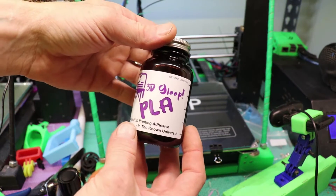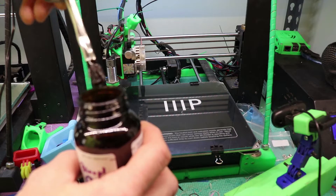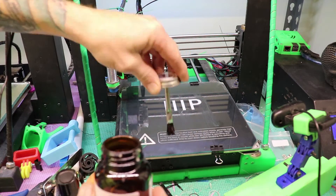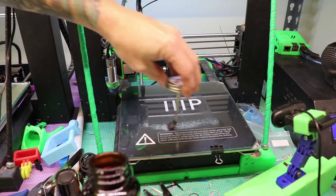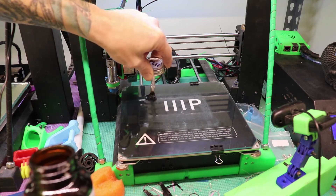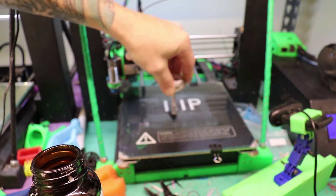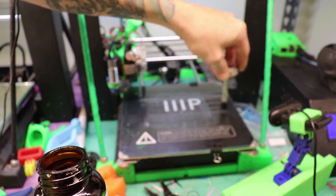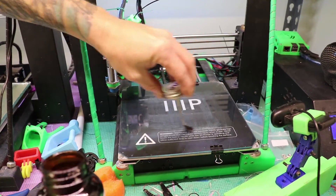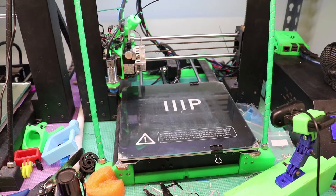Okay, so I've got the Gloop here and my bed is nice and clean — it's also cold. I'm going to put it on the cold bed. I know where I'm going to be putting it, so I'm just going to apply this right to the center area — just a nice thin layer.